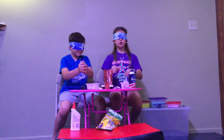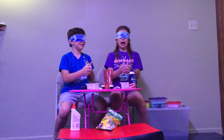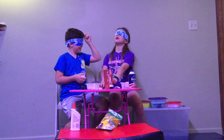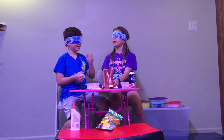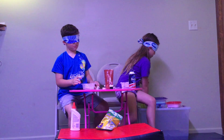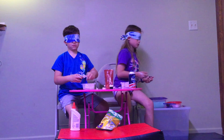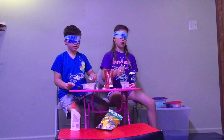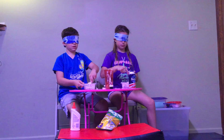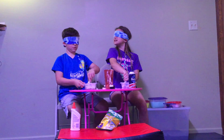Guys, comment down below. My eyes are closed. I can't even see. I kind of want to add more coloring — maybe we can do a double color. Can we open now? Please. Our hands are going to be green, purple, and blue. I think mine's Kelly green.